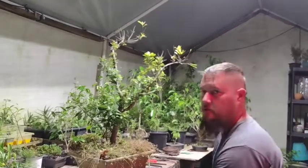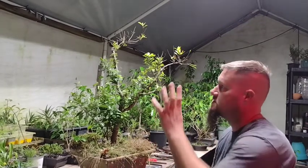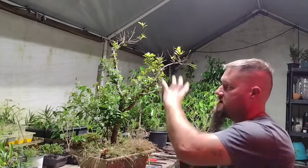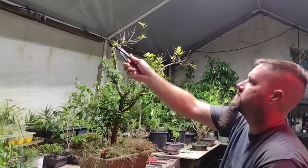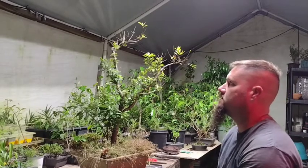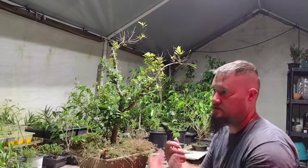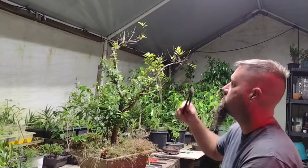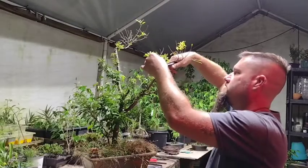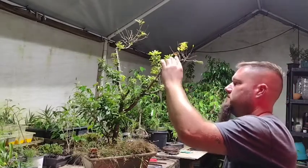This is another reason to have multiples of the same tree — you can practice on one. This is a really nice large tree, so I don't want to try bending branches and snap them off. I think that might actually be what happened here — I was trying to bend it and snapped it off. So you want to have multiple trees of the same species to practice on the smaller ones before they get really big, so you don't damage your older trees.